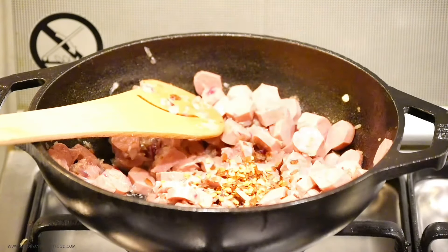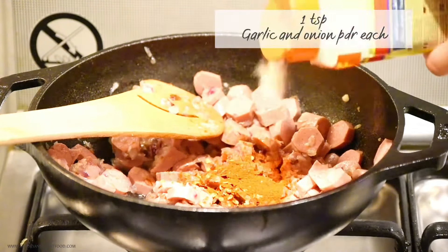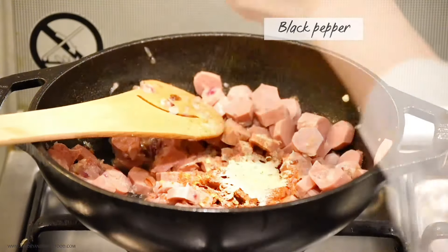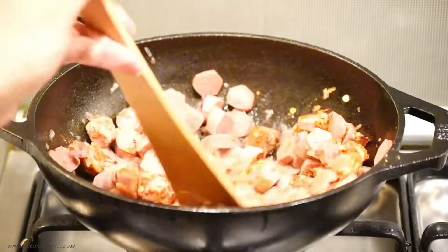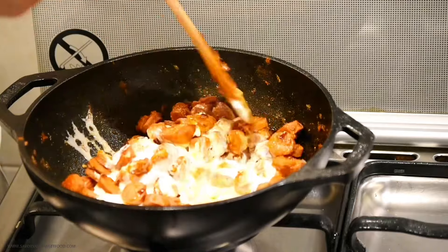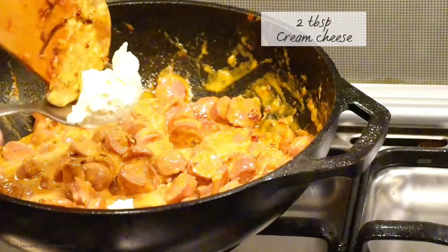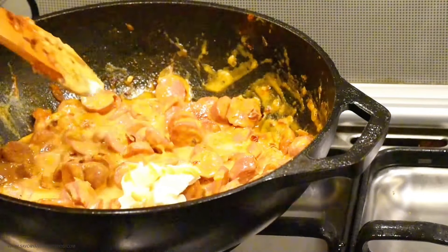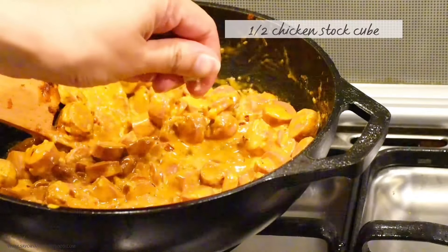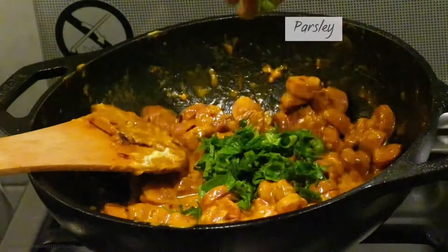Then I added red chili flakes, paprika powder, garlic powder, onion powder, and black pepper. I cooked everything for about a minute, then poured in cooking cream and two tablespoons of cream cheese. I mixed everything until I got a creamy consistency. For more flavor, I added half a chicken stock cube and then finished it off with chopped parsley.